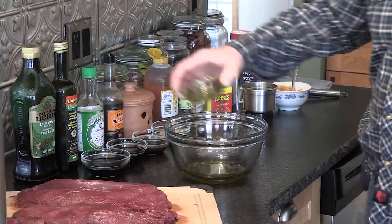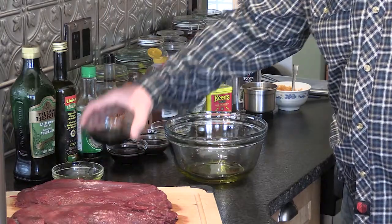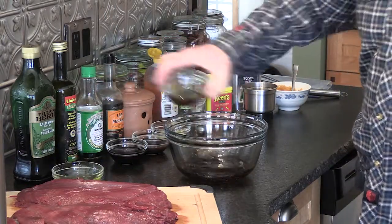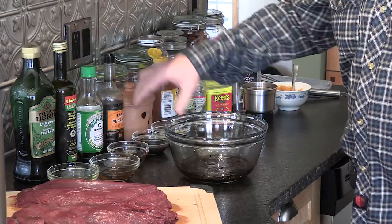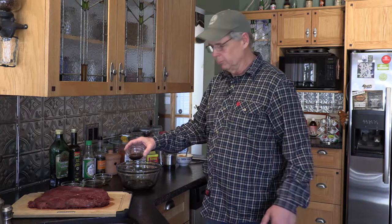Like many recipes on the pellet grill, this one starts with a good marinade. We're going to start with a quarter cup of olive oil, a quarter cup of balsamic vinegar, a quarter cup of low-sodium soy, and a quarter cup of Worcestershire sauce.